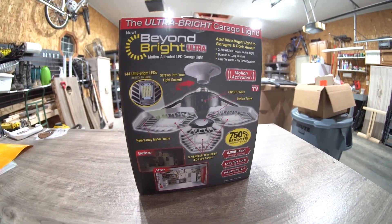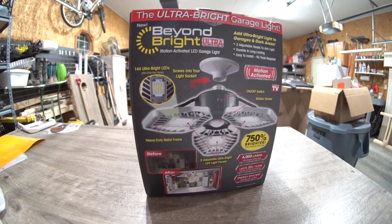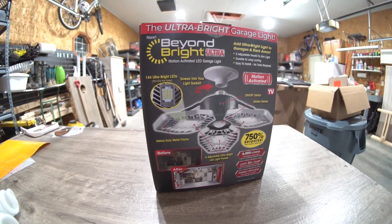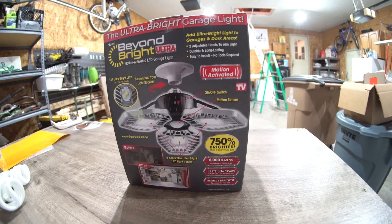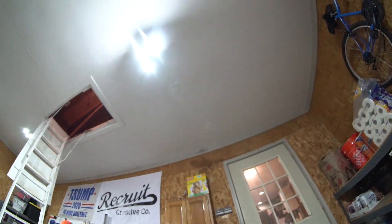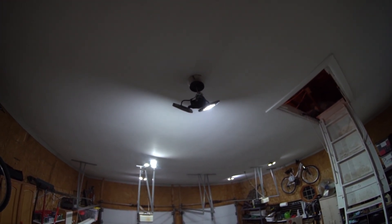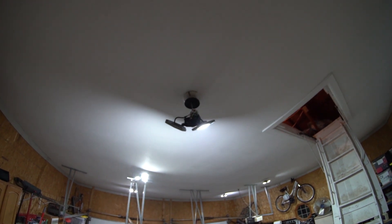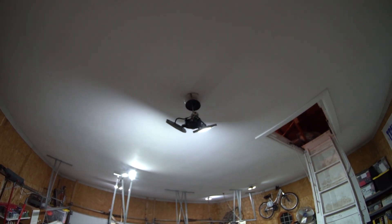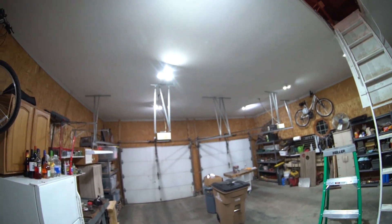I planned on making this video for a little while. I've had these in for probably a month, and today was actually the first time I noticed it — so far it's the only complaint I have. One of them is hanging from the socket, and it looks like it pulled apart. I'm going to get up there and dissect what happened. I don't know if I need to tighten some screws, but that's the only one I've had an issue with so far.